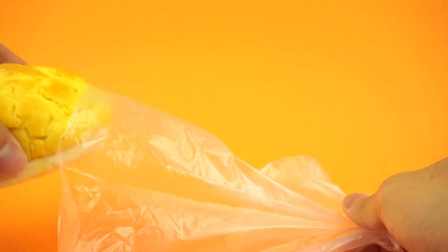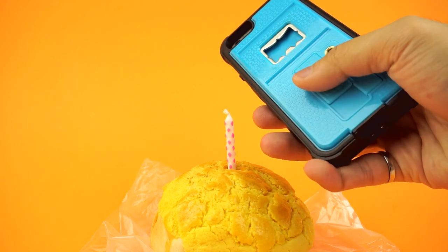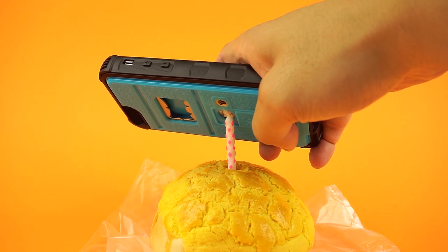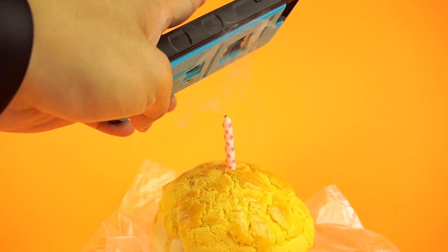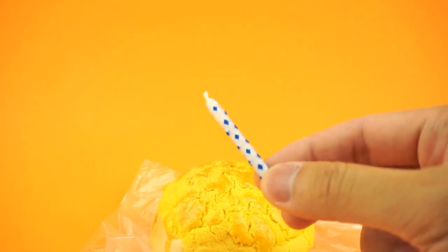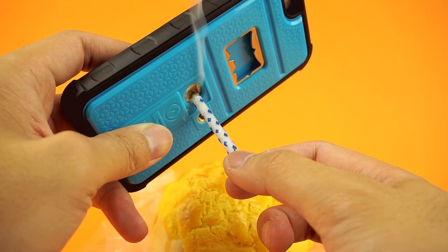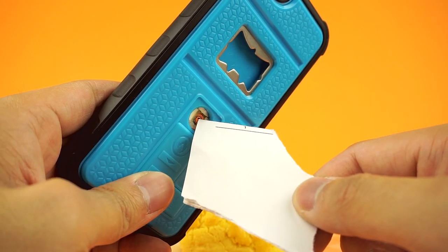We did a quick test to see if the lighter was strong enough for other things like lighting a candle. To use the lighter, simply unlock the mechanism by sliding the lock to the right, then slide it down to reveal the heated coil. The coil has a safety feature that turns itself off after 15 seconds to avoid overheating. In the end, no matter how many times you tried, it appears not to be strong enough to light a candle. It will burn paper, so cigarettes will be fine.